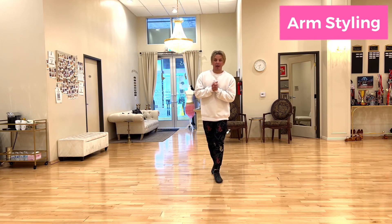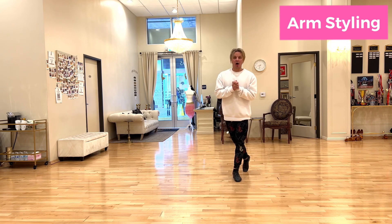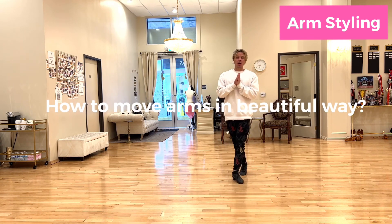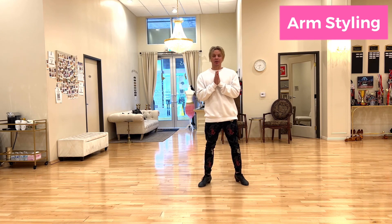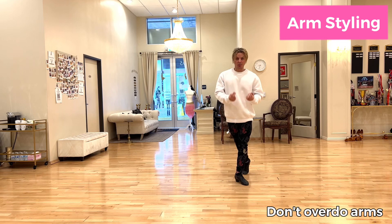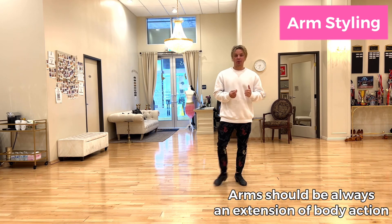Welcome to Dance with Zolek app. In this lesson I'd like to explain a little bit about arm styling — how to move your arms very beautifully. Number one idea for the arms: make sure do not overdo your arms. The arms should always be an extension of your body action. That's number one to remember.